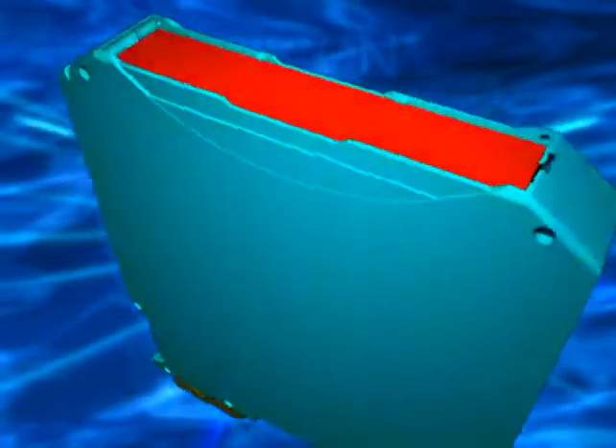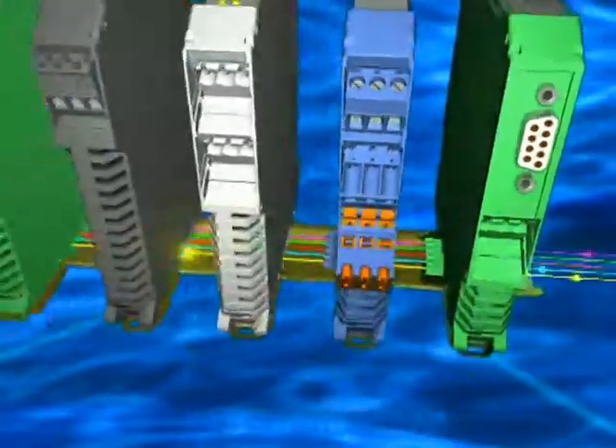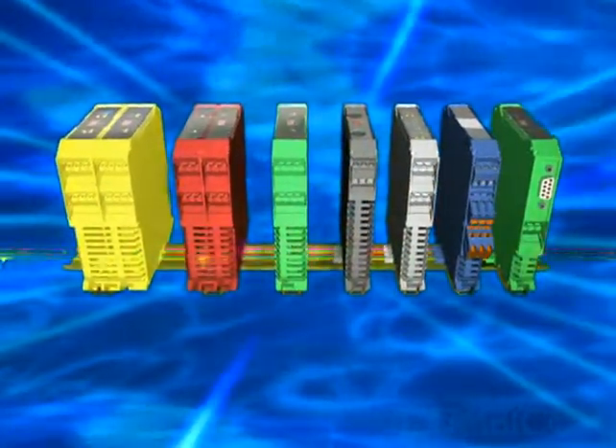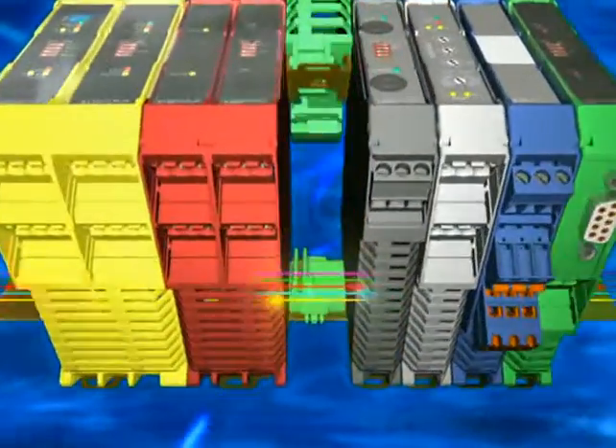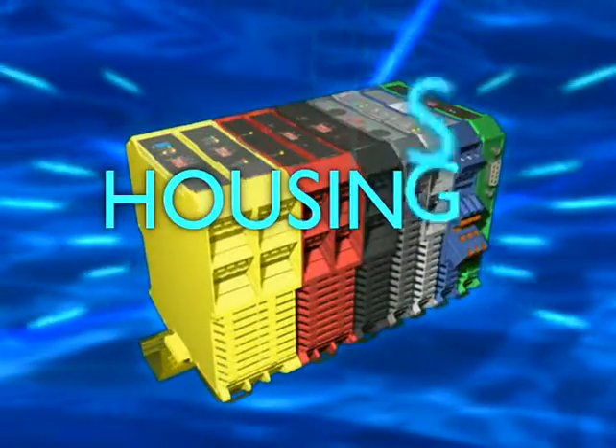It has a wide front plate and is available in a variety of colors. The bus connection is modular and each housing can be replaced. With maximum potential for hot swapping, ME Max really is taking housing to the max.